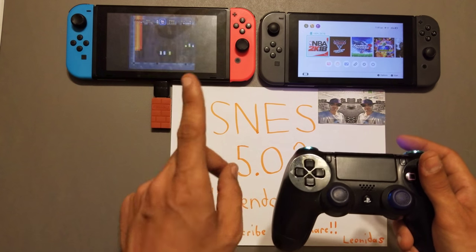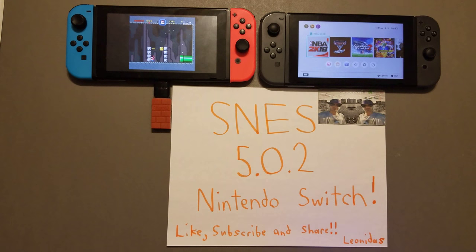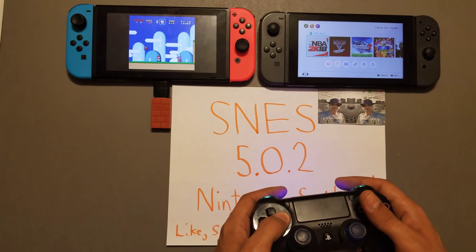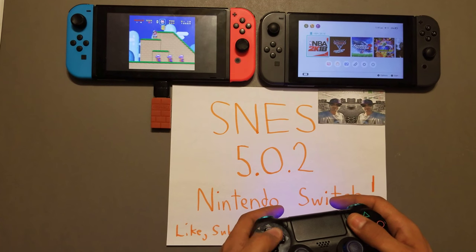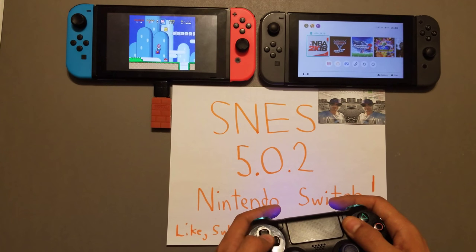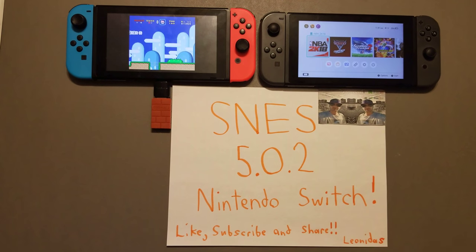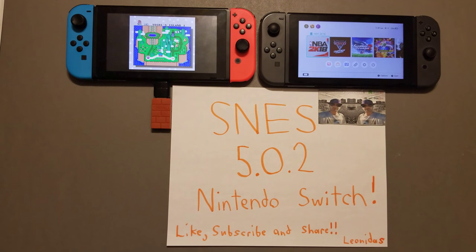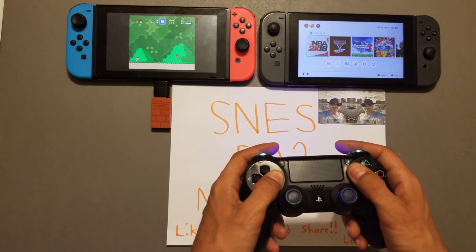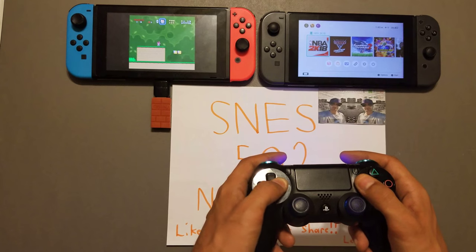I'm still happy with the emulator and I'm sure many people will be excited to see this. If you are happy to see this, be sure to like, subscribe, and share — very much appreciated, it shows support for the channel. More good videos to come, stay tuned for all the latest news and updates. I'm always going to keep you guys informed as fast as I can. As you can see, it's running nicely.